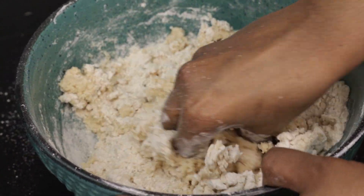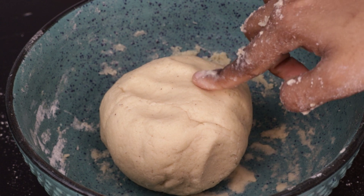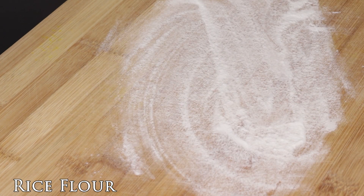When you talk about this, you can add a little bit of water. If you add a little bit of water, you will need to add a little bit more. The water rests for 10-15 minutes.